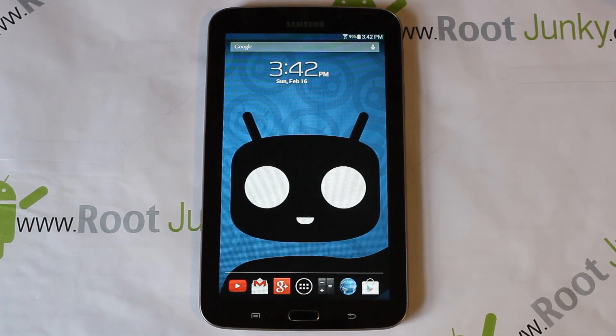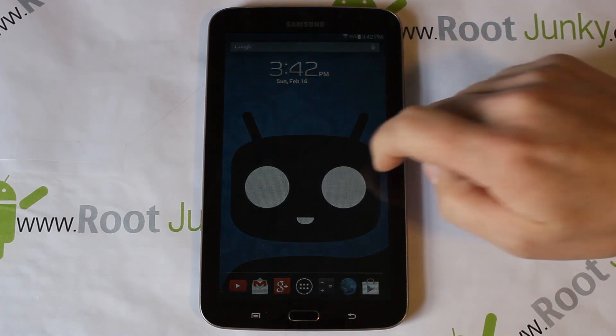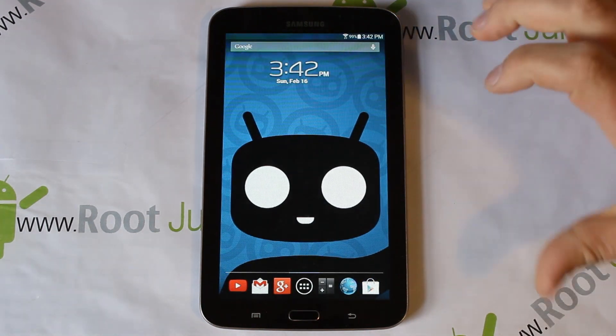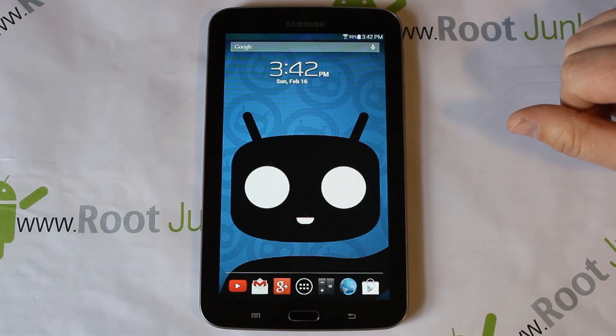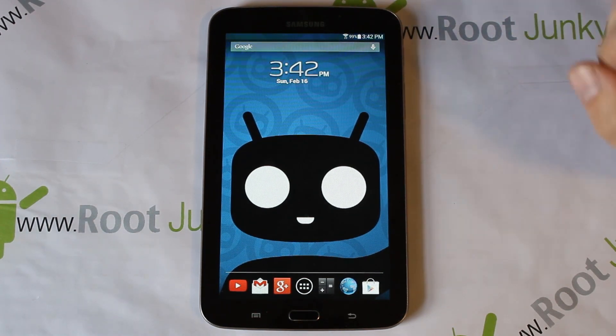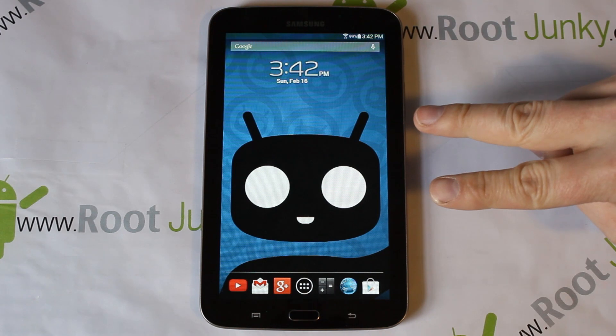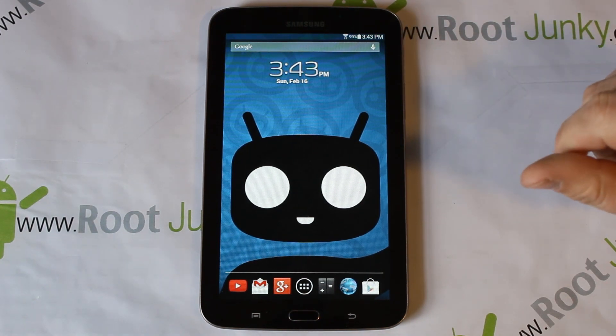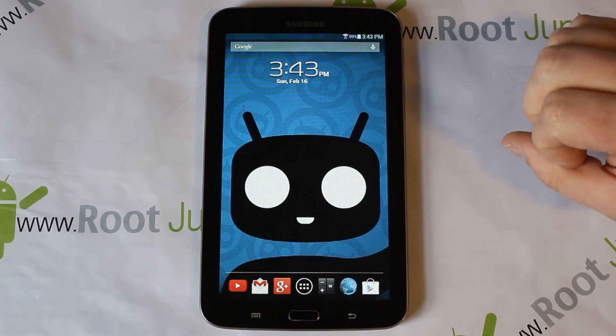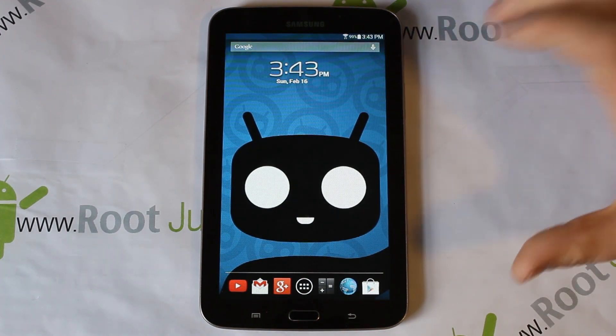Alright guys, today I have a fun little video on my Galaxy Tab 3, which is this device right here. It really looks like I'm running Cyanogen out here - it kind of has that look and feel to it, but it's not. What we're going to show you today is how to install this ROM - it's called Seal ROM, and it also has the Blackhawk kernel installed to get it fully functioning.